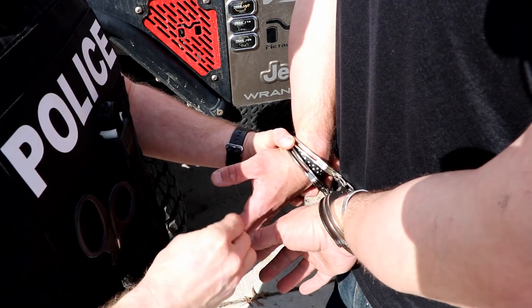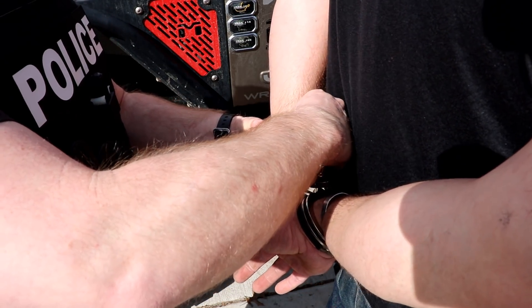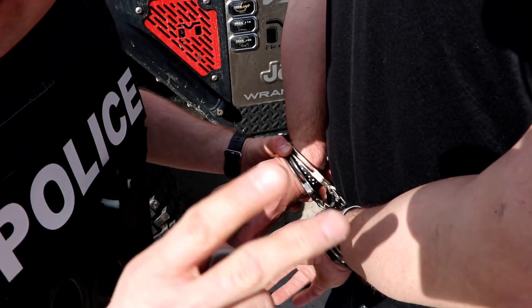Now our subject is originally restrained however they were restrained, and when we applied our cuffs we can still testify that yes, I applied the cuffs, I checked for fit, and yes, I double locked the cuffs. Remember: never not double lock.